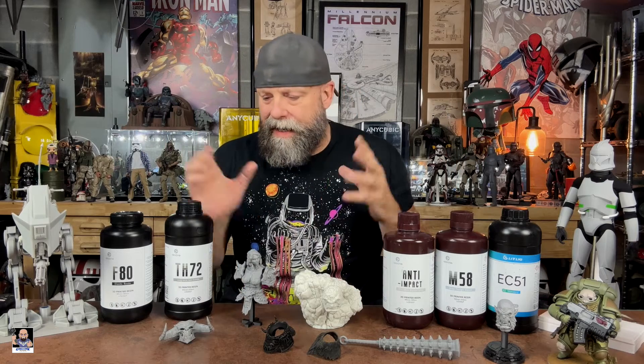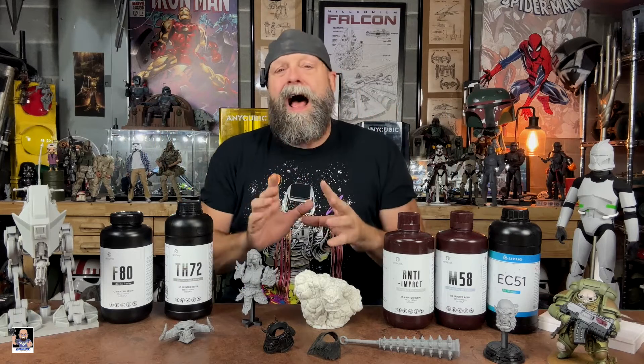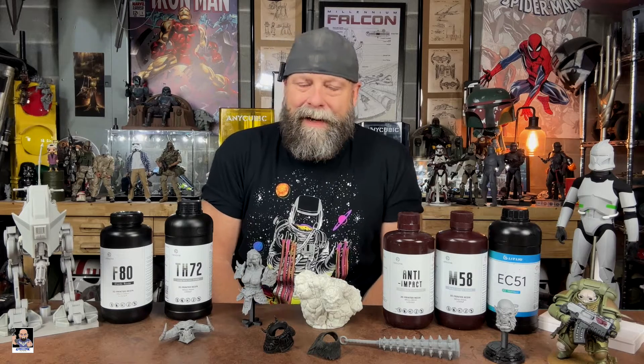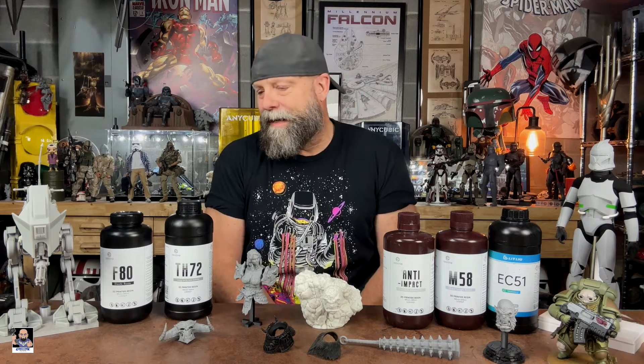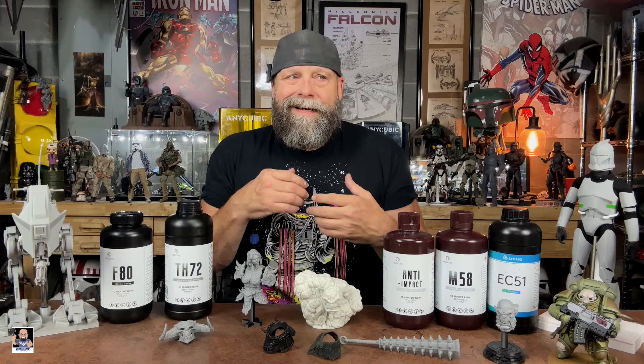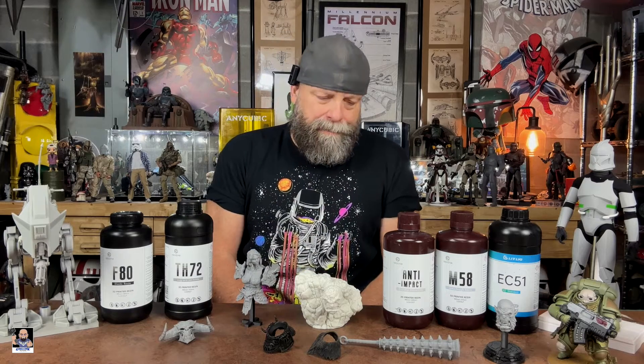I've been printing a lot. If you guys have been following my channel or social media for any length of time, I just love 3D printing — I 3D print so much stuff for cosplay. And one of the things I really wanted to discuss is that I have people ask me several times a week about my printers and about resins.